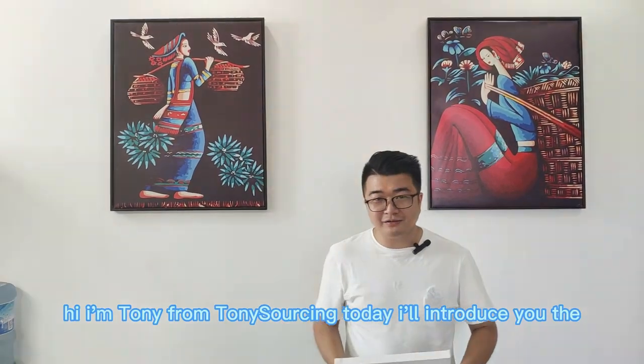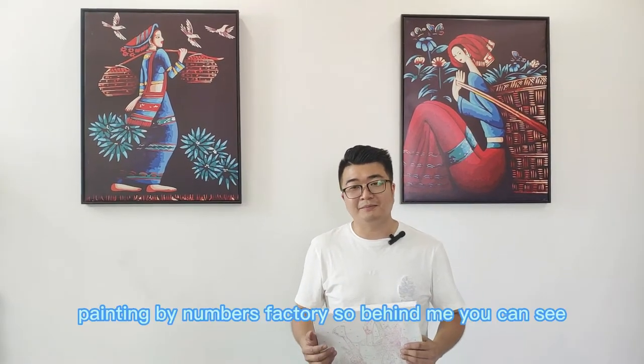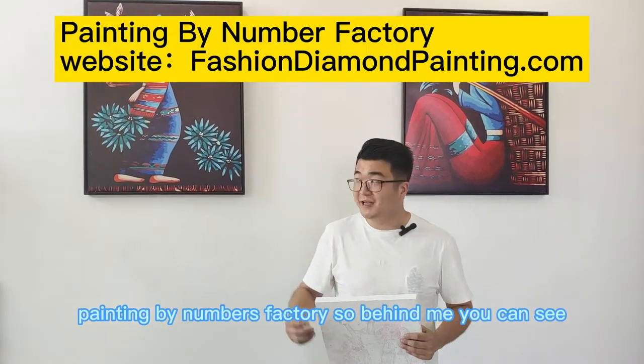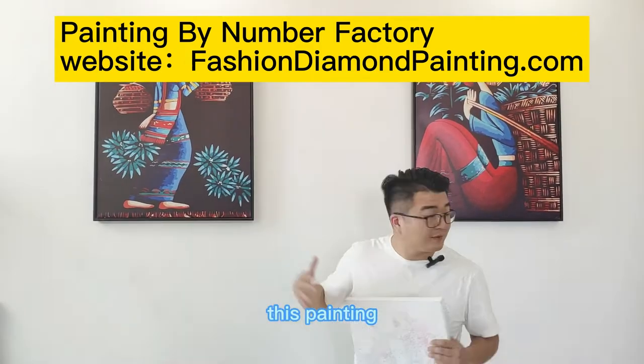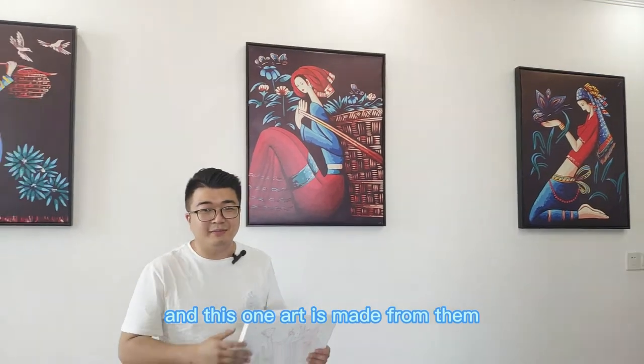Hi, I'm Tony from Tony Sausage. Today I will introduce you the Painting by Numbers Factory. So behind me you can see this painting, this painting, and this one — all is made from them.